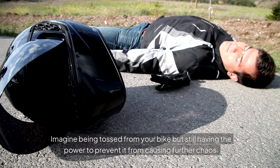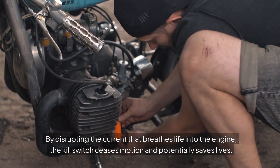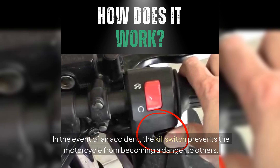Imagine being tossed from your bike but still having the power to prevent it from causing further chaos. By disrupting the current that breathes life into the engine, the kill switch ceases motion and potentially saves lives. In the event of an accident, the kill switch prevents the motorcycle from becoming a danger to others.